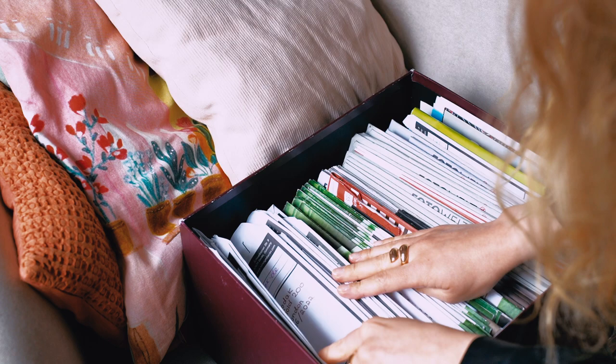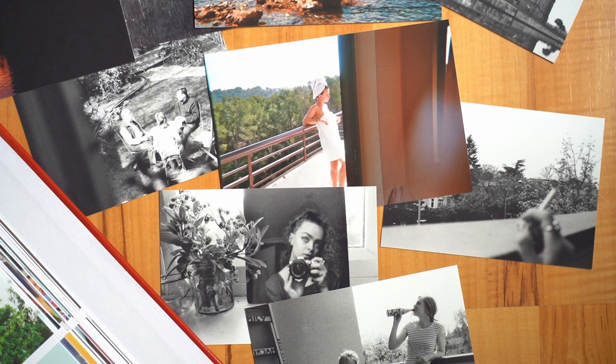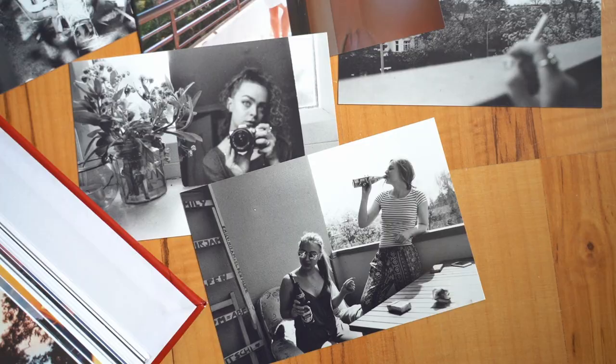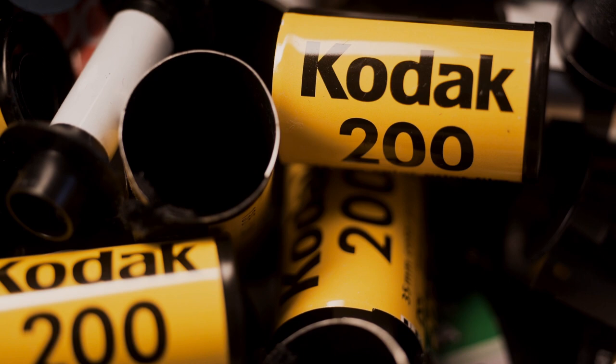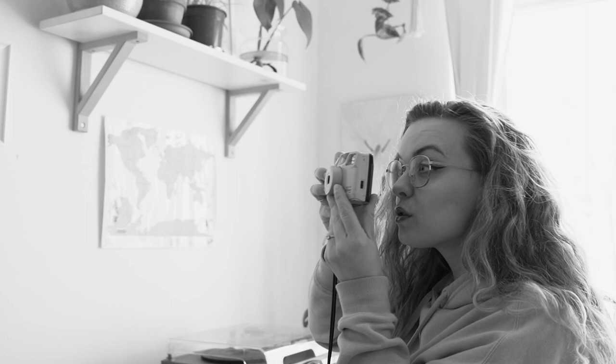Although it may seem like an outdated technology in the age of digital cameras and smartphones, analogue photography continues to be a popular choice among photographers who value its distinctive look and the unique challenges it presents. From choosing the right film and exposure settings to the precise timing and handling of the developing process, analogue photography requires a level of skill and artistry not often found in the digital realm. Despite the challenges, many photographers find it to be a deeply rewarding experience, producing images that are both beautiful and unique.